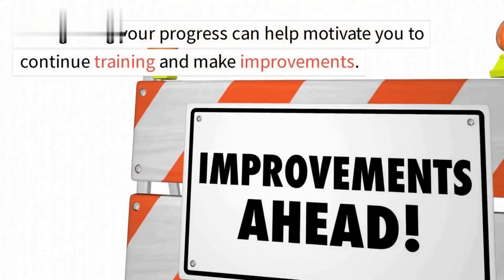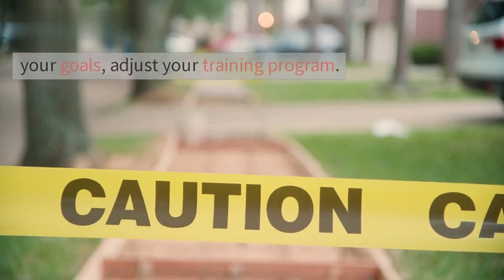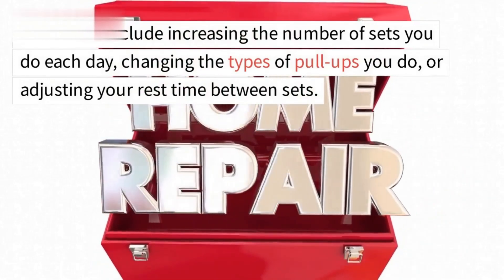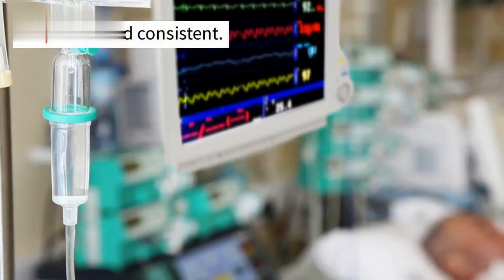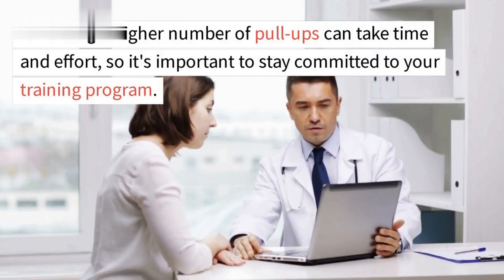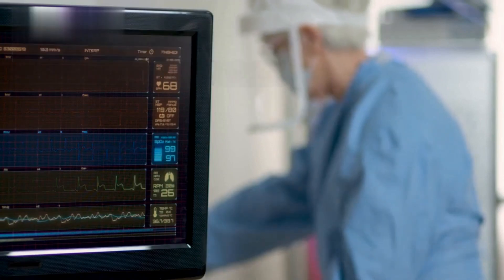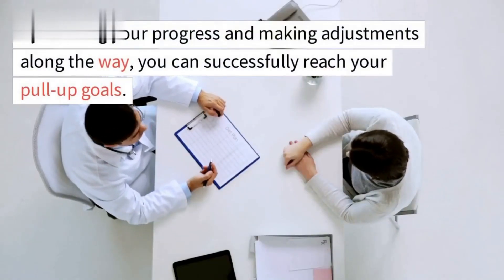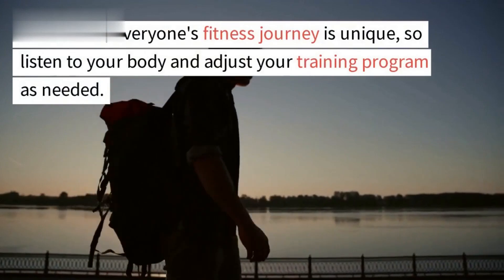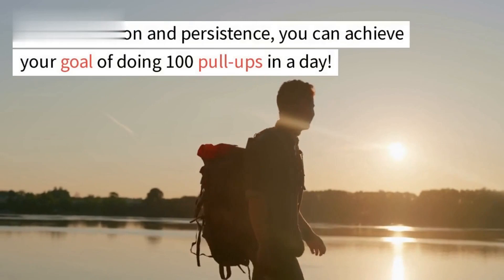Celebrate your achievements along the way — no matter how small, recognizing your progress can help motivate you to continue training. If you find that you are not making progress, adjust your training program by increasing the number of sets, changing the types of pull-ups, or adjusting rest time between sets. Be patient and consistent, as achieving a higher number of pull-ups takes time. Listen to your body and adjust as needed — with dedication and persistence, you can achieve your goal of 100 pull-ups in a day.